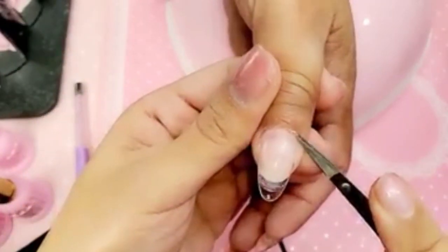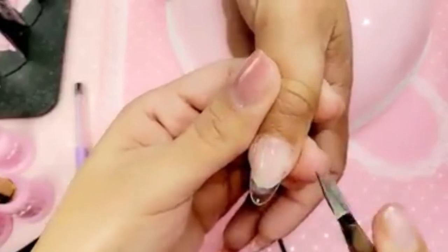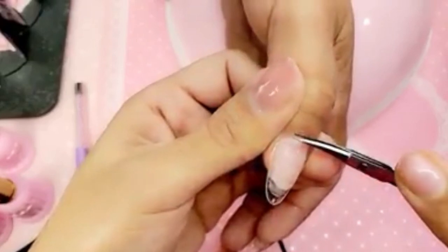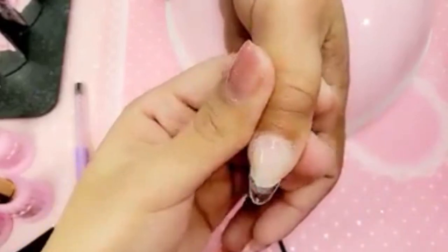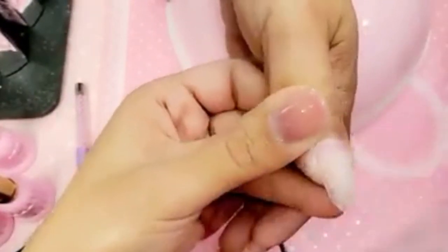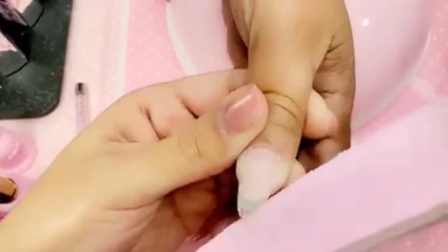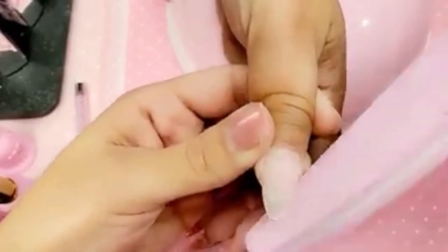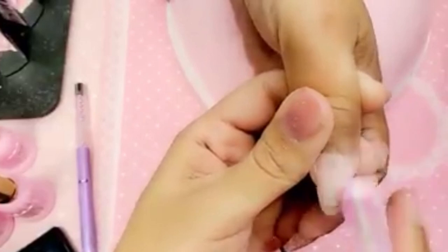I'm going to take my pink cuticle nippers — these scissors are very multi-use, you can use them for lots of things — just removing any excess very gently. Then I'll take my smoothie buffer to smooth out the top. Look how lovely it is! Literally how long did it take, Michelle? Maybe two and a half to three minutes, start to finish.